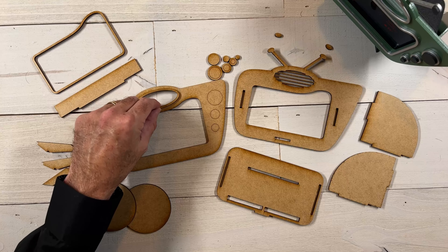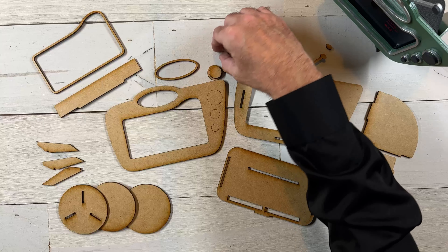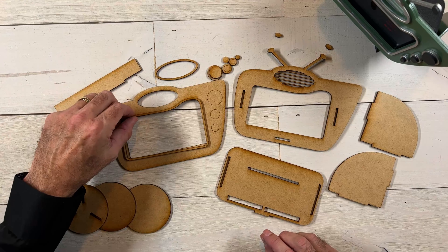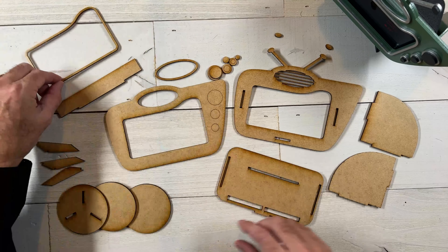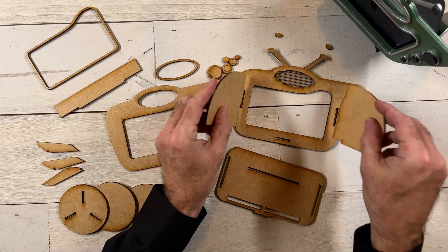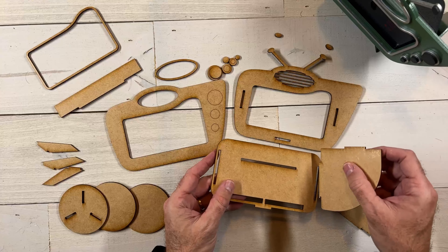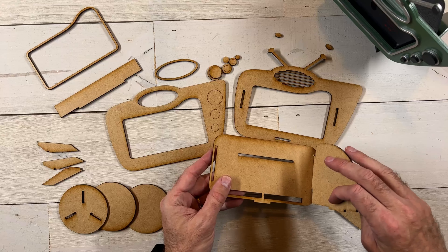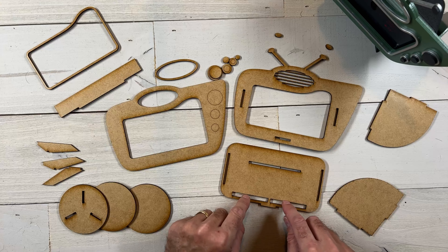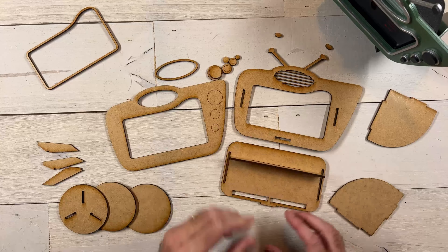So first of all we've got the two face pieces. You've got this piece right here that has the score lines that show you where the three big knobs go, and then this one goes behind it just like this when you glue them together. When we flip it over you'll see that there are slots that hold the sides and the bottom in there as well. Then for the antenna they've got these little small ovals that go on the top of the antenna — there are two of those.